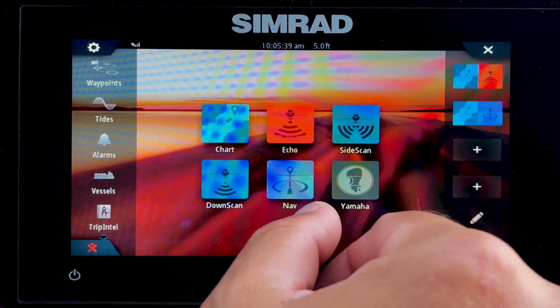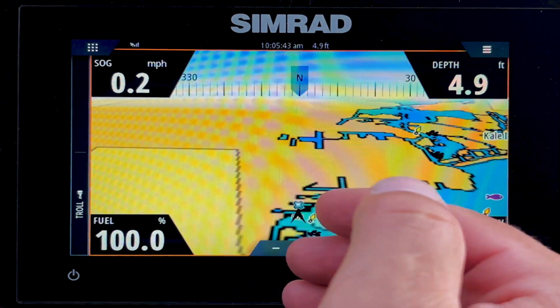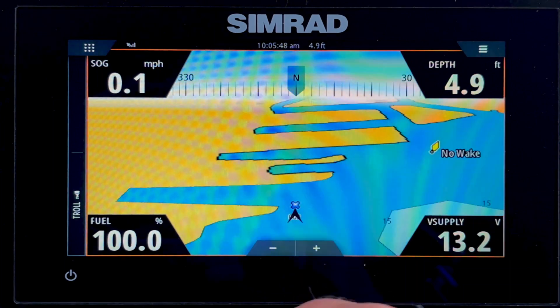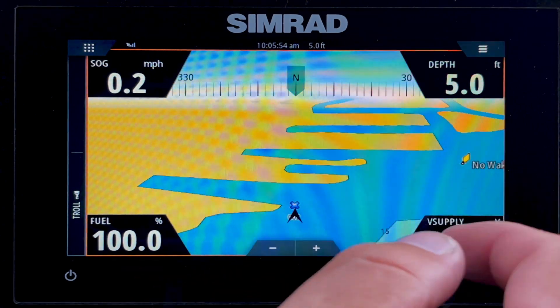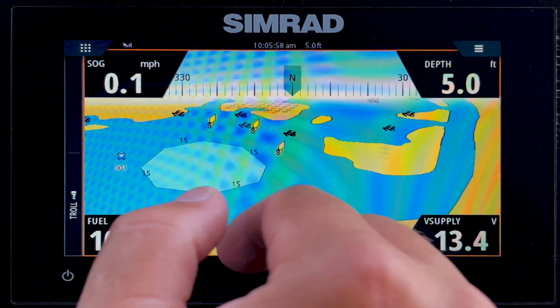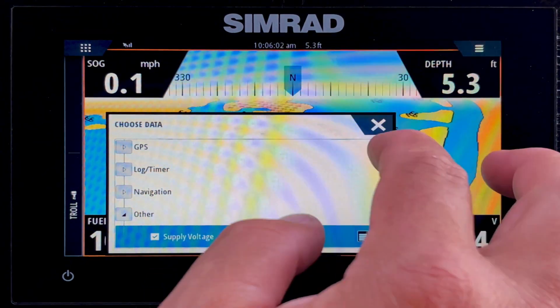Let's go to our nav page. It's a different view, but if you're traveling you may like to zoom in and it'll show you as you're moving through the water. Any of the data in these four corners can be customized. We've got fuel, volts, depth, and speed showing. You just tap and hold on one of them and you can replace the data, just like on the sidebar.